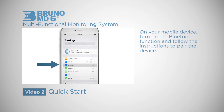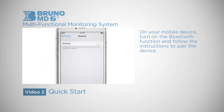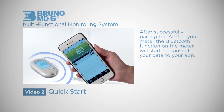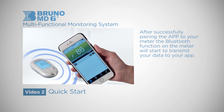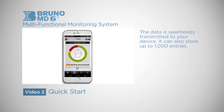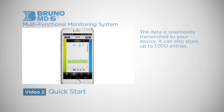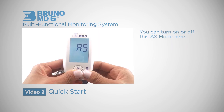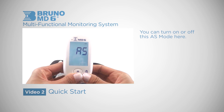On your mobile device, turn on the Bluetooth function and follow the instructions to pair the device. After successfully pairing the app to your meter, the Bluetooth function on your meter will start to transmit your data to your app. The data is seamlessly transmitted to your device and it can also store up to 1000 entries. You can turn on or off this AS mode here.